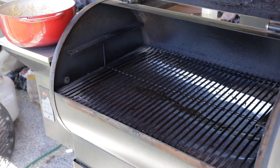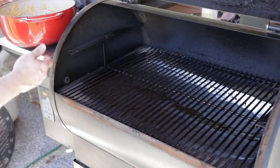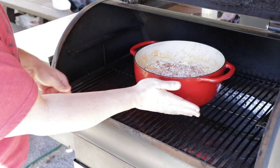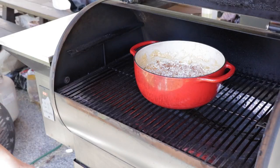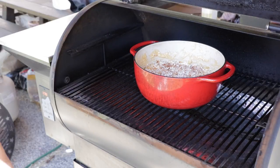I've got the smoker cranked up to about 300 degrees. Like I said, we're not going to be in here very long — just basically to brown the cheese. I'm putting the pot straight in. I'm using a mixture of char hickory and pecan pellets, which I think will give it an awesome little kiss of smoke. We'll check on it in about 20 minutes.